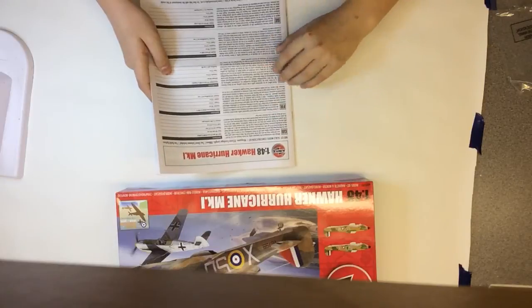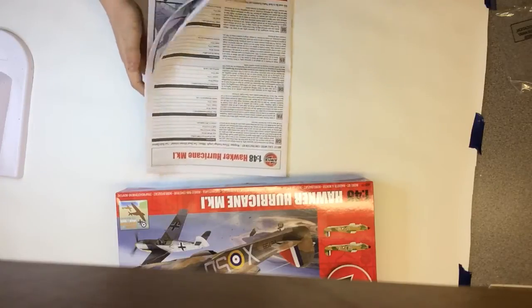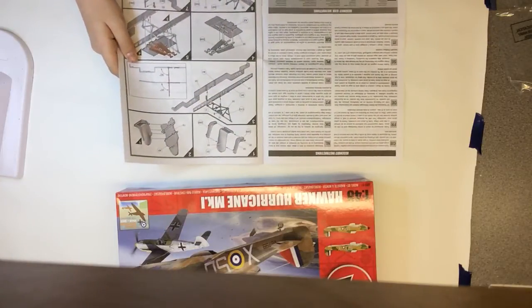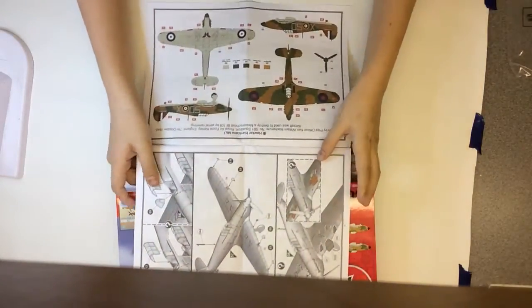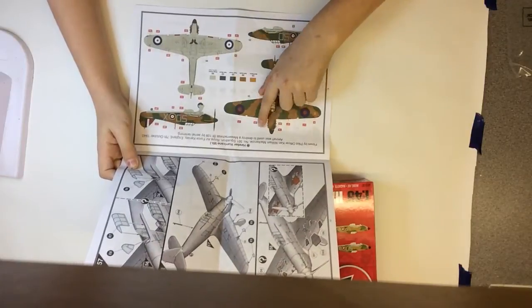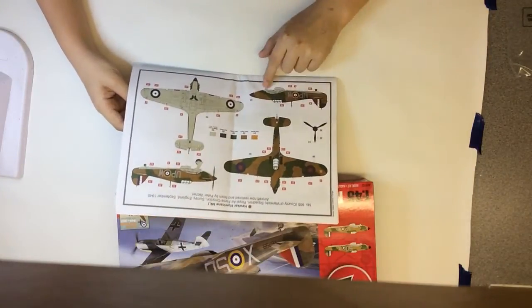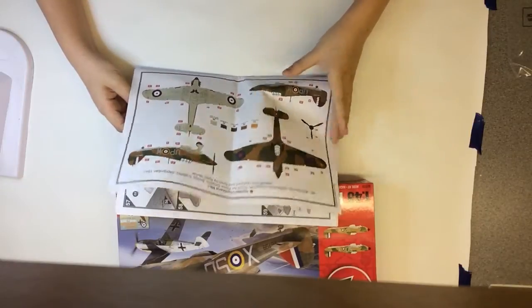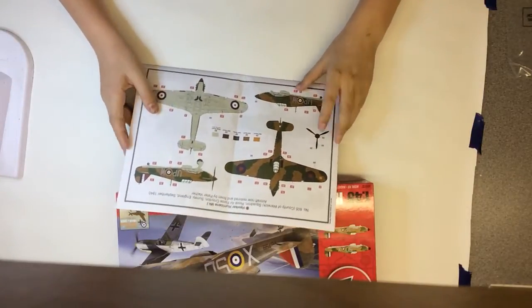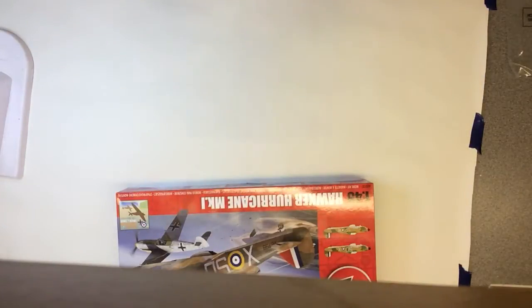These are really epic instructions. On the front you've got all the information on the Hurricane, and it does mention the Sea Hurricane at the bottom. You've got all your assembly instructions, icons, and the color options. William McKenzie and Peter Vatcher are both the same color scheme — exactly the same paint job, just a different serial number, probably in the same squadron.